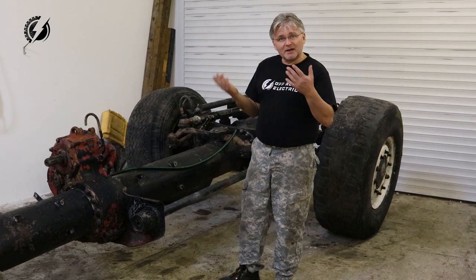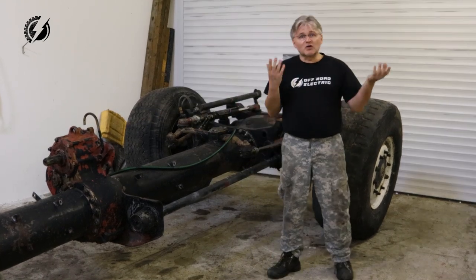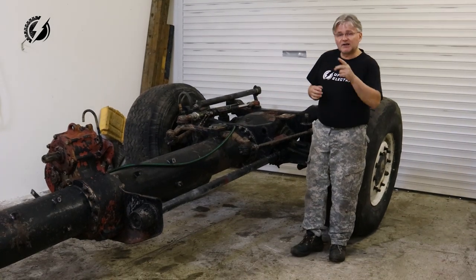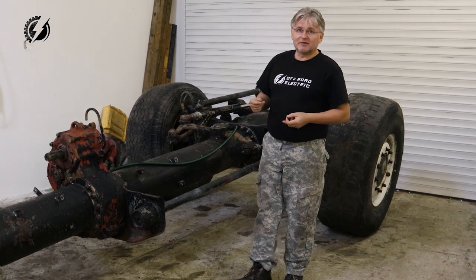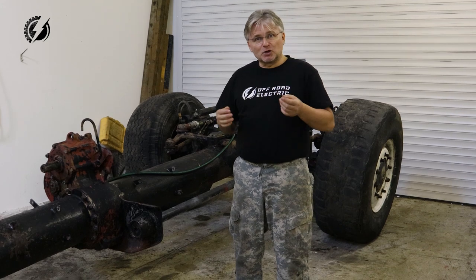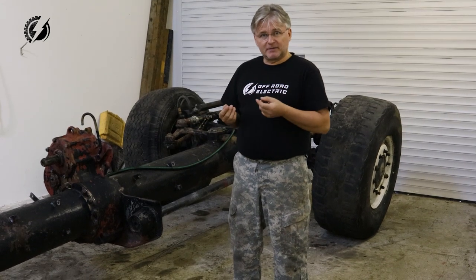As you can see, for my build I need two front axles, two steerings, and two transfer cases — so I will need two Tatras. Of course, if I decide I want a truck without steering at the back, I could do that with only one Tatra. The main intention of this build is to make it cheap.